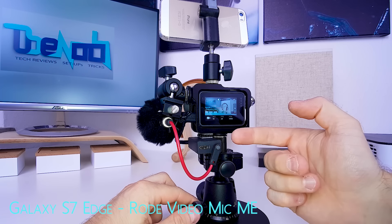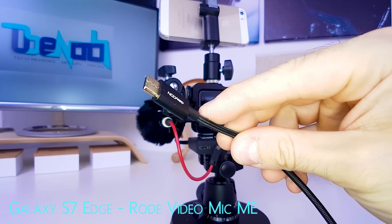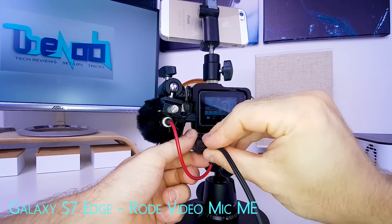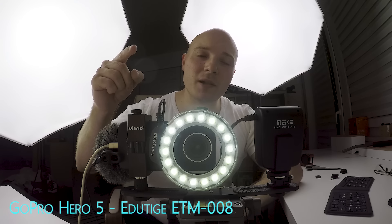Also — and this is the cool thing about this audio adapter, although it is very pricey — if you like talking-head videos, via a USB Type-C to USB cable you can now run your GoPro off the grid or off a power bank. Just plug it in and, as you can see, it is charging.